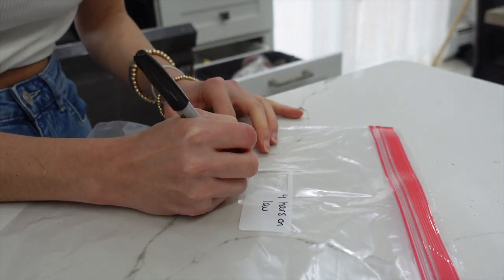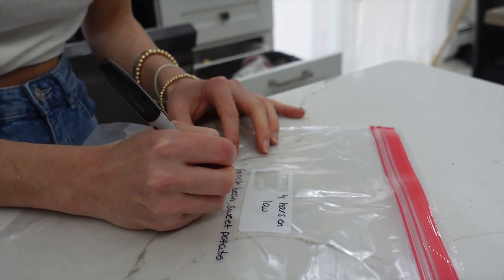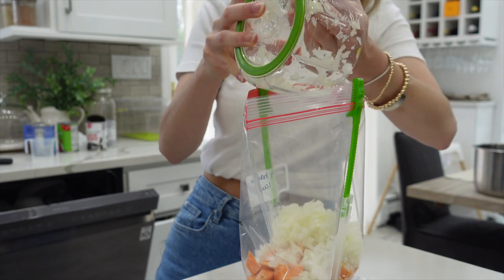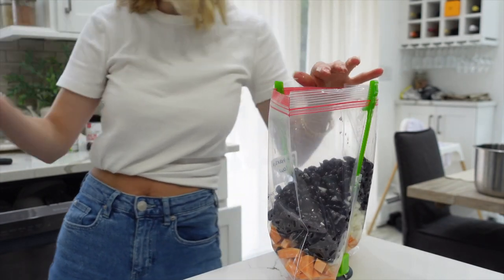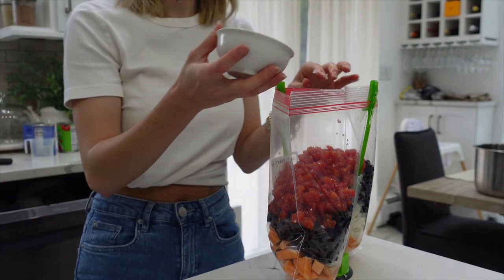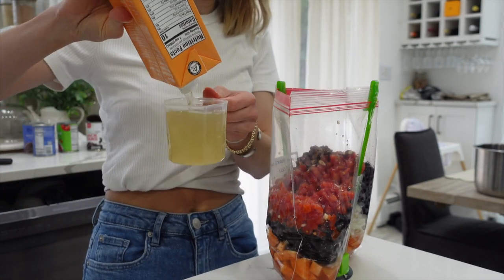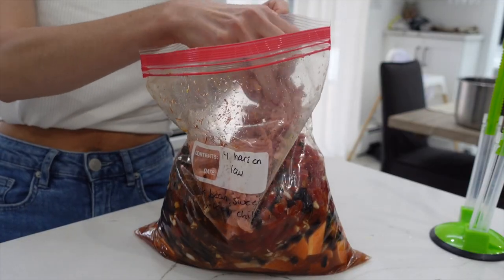I'm labeling these bags — this one is four hours on low in the crock pot — and writing down what it actually is. Sometimes you get lost in your freezer if you make a lot of freezer meals and can't guess what you put in the bag. Now time to assemble: putting in the sweet potato, the onion, and the black beans. Then I'm adding in some diced tomatoes — don't drain them, the can goes straight in — then the seasoning we put together, and lastly two cups of vegetable broth or chicken broth, whatever type you prefer. Shake it all up, lay it flat, and it's ready for the freezer.